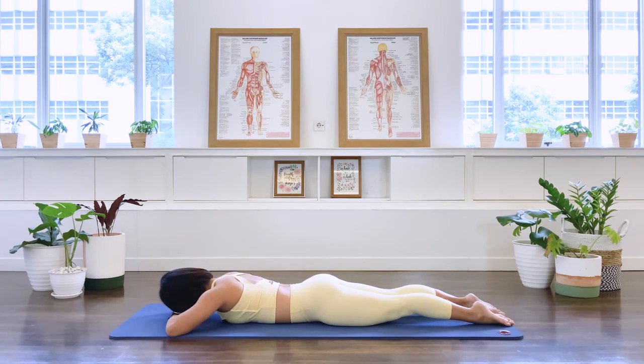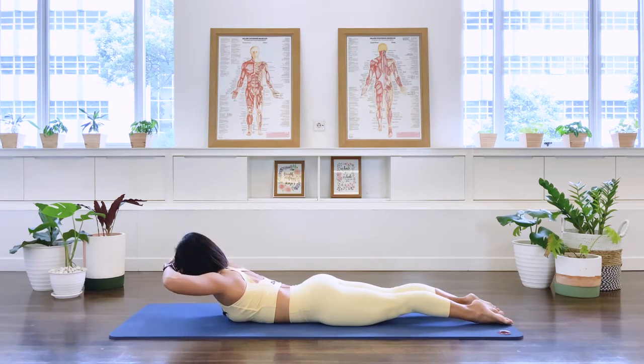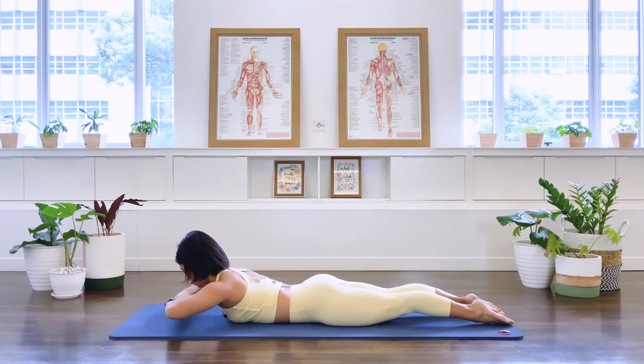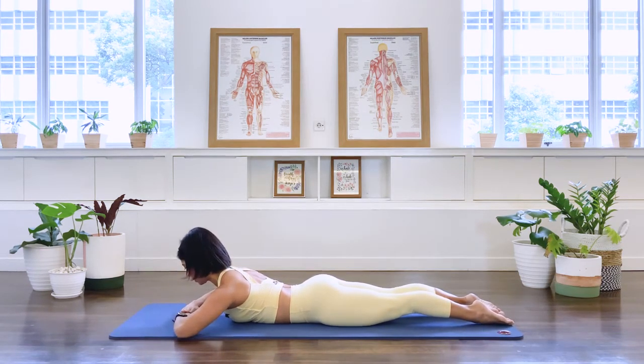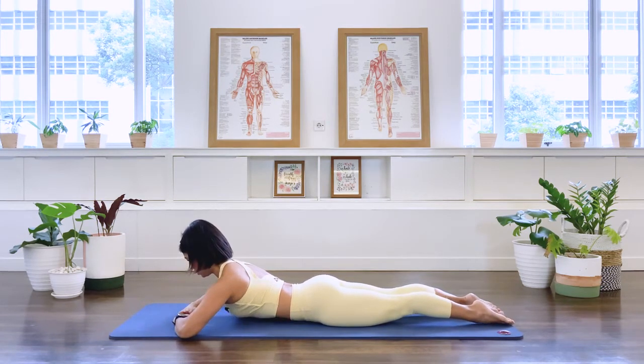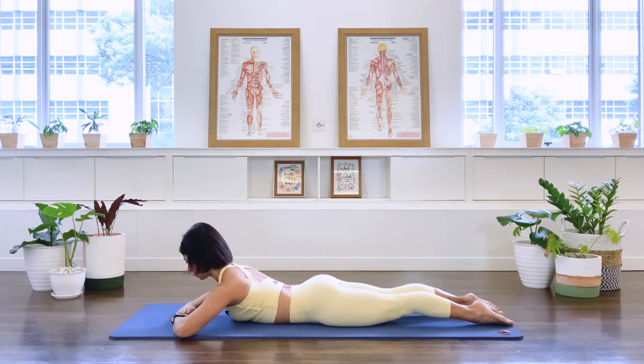One more time — glide the shoulder blades and hold that extension. Now I'd like you to hold the position, then lift the arms off the floor by your forehead, and then lower. Try not to drop the chest down as you lift the arm. And again — lift, and lower. Glide the shoulder blades down, hold your center, and lower. Three more — lift, and lower. Two more — lift, and lower. Last one — lift, and lower.